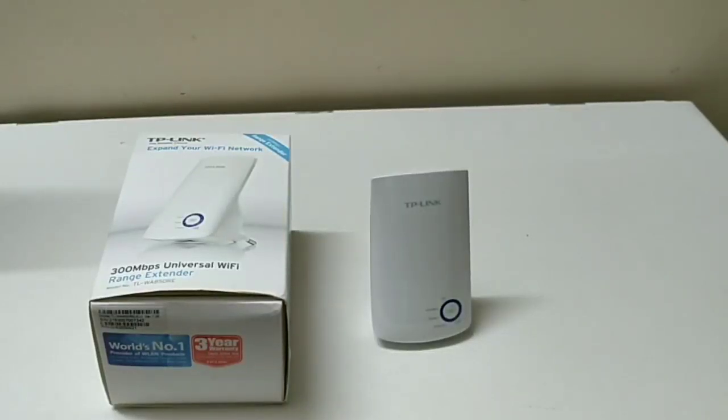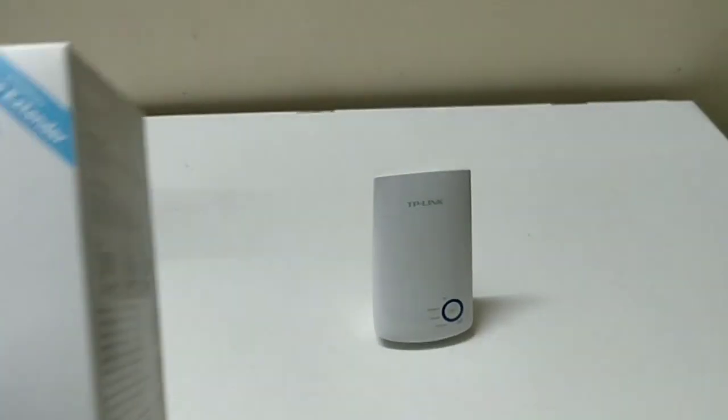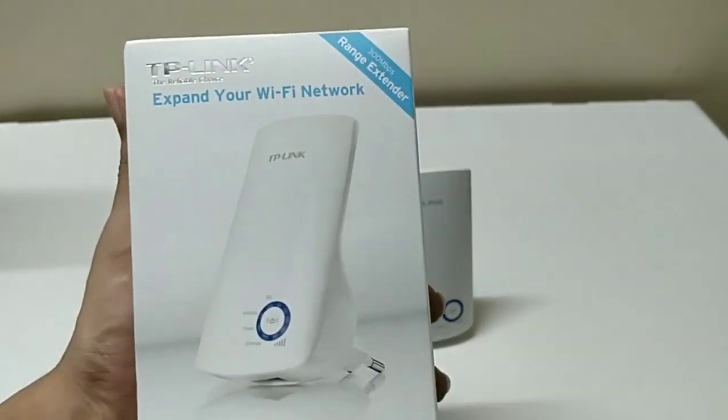Hello friends, welcome to my YouTube channel. Today we will discuss the TP-Link Wi-Fi range extender, which is available on Amazon for around 1700 rupees. It is basically used to extend your Wi-Fi range at home — if your Wi-Fi device is placed in the hall and your bedroom or living room is far away, you will need a range extender for that.